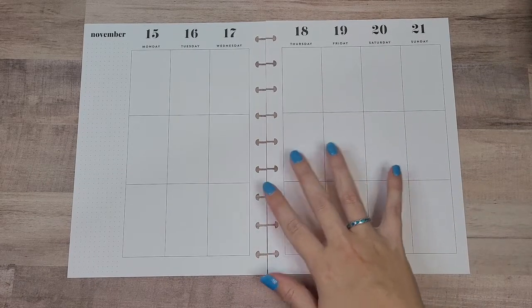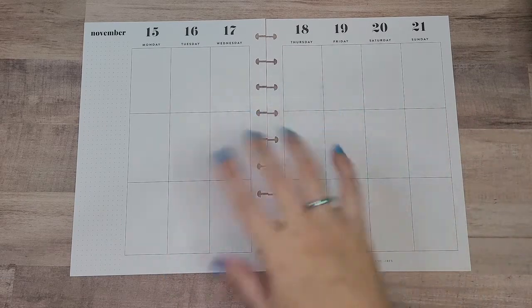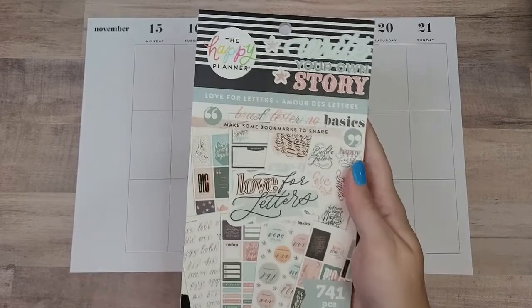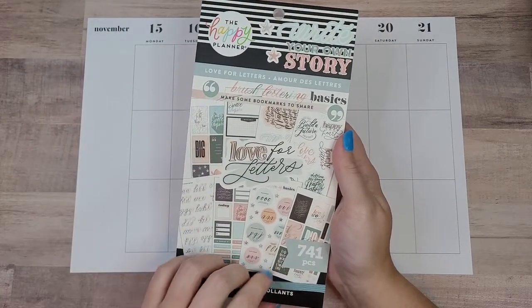This actually does work — I just have to figure out how I want to make it work. So I want to use this new Love for Letters book from the Happy Planner fall release, and I love this book.